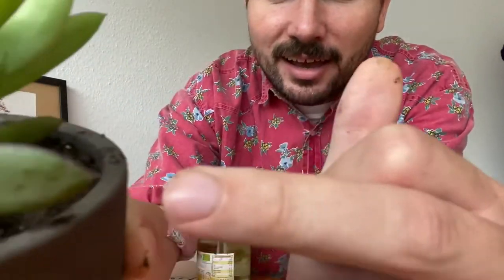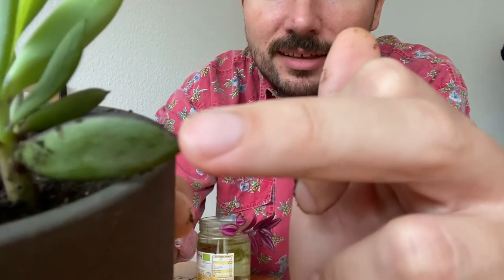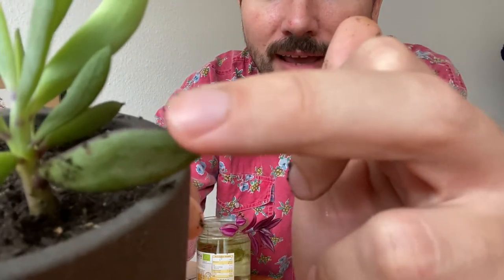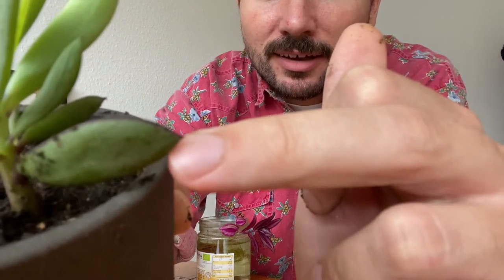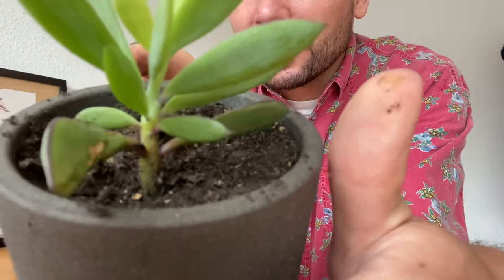This Senecio is going to turn a little bit purple. At the moment it's very green because it had so much water, but can you see these purple ends of the leaf? This is what it's going to look like.